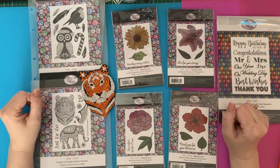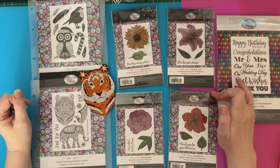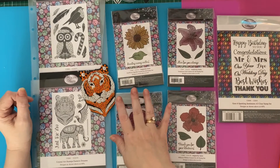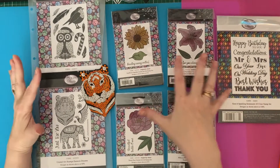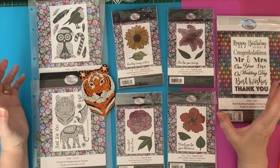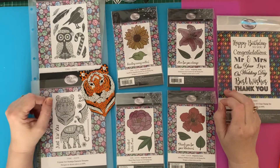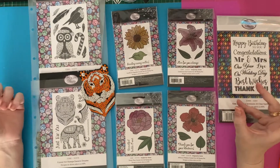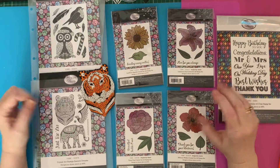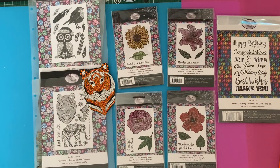Hi everyone, Liz here. Thanks for stopping by. Today I've just got an idea of how to use up some of your spare drills, diamonds, crystals, resin drills, whatever you've got left over from your diamond painting kits, cards, little projects that you've done. And if you're like me, I've got thousands left over and I don't like to throw anything away. So these are a really good way of using them up.